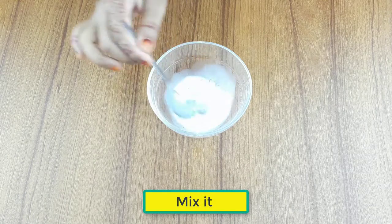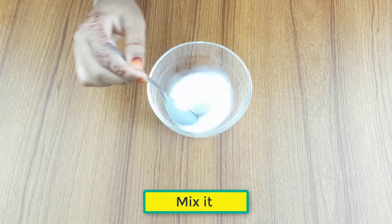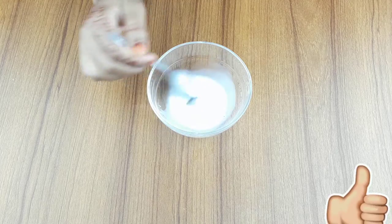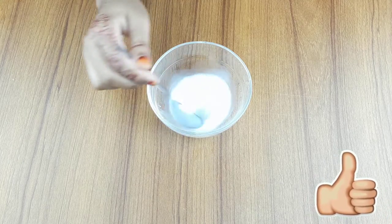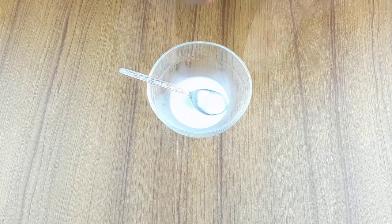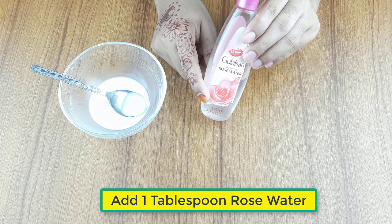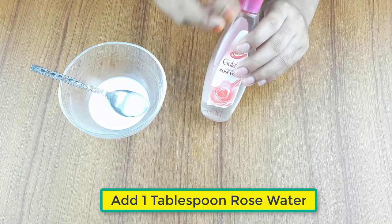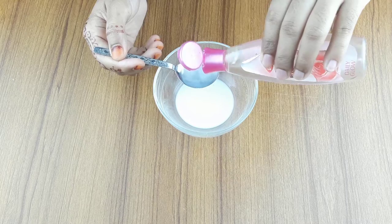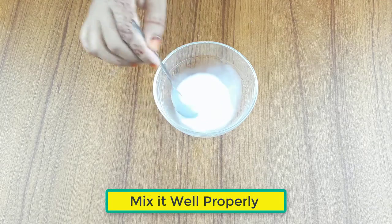Mix the two ingredients. At last, add one tablespoon of rose water. Mix it well properly.